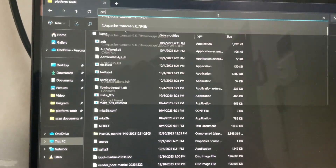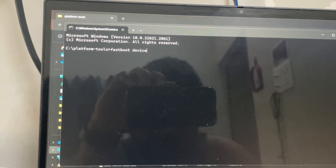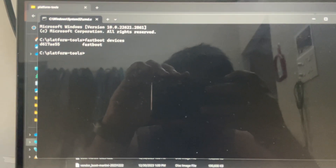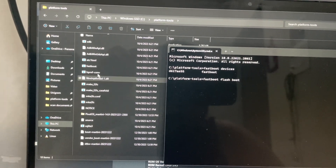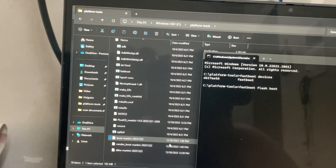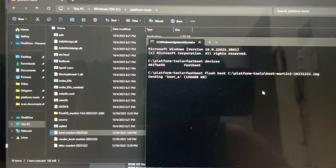Type CMD in the folder path and wait for the command prompt to open. Type 'fastboot devices' to confirm your device is detected. Our fastboot device is detected. Now the first command: type 'fastboot flash boot', give a space, then drag the boot file into the terminal and press Enter. It will be done in a few seconds.